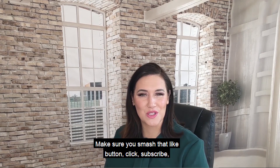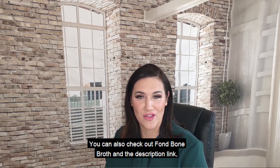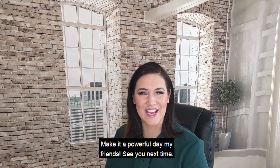If you found this video helpful, make sure you smash that like button, click subscribe, and check out our other videos in the playlist. You can also check out Fond Bone Broth in the description link below to order your auto ship case of bone broth directly to your house. Make it a powerful day, my friends. See you next time.